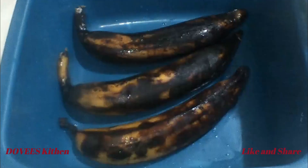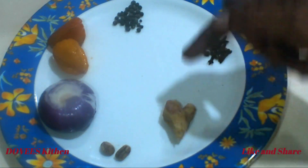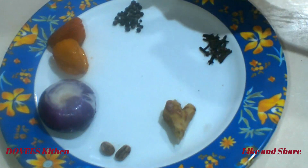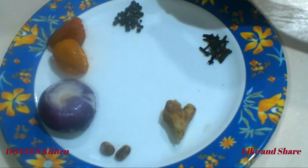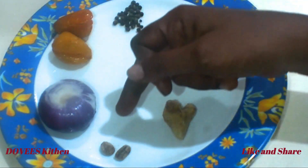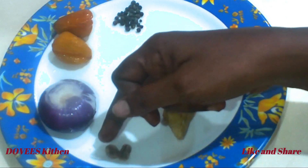The plantain is the main ingredient. In addition to the plantain, I have a thumb-size ginger, cloves, black pepper, habanero pepper too, one medium-size onion, and calabash nutmeg too.